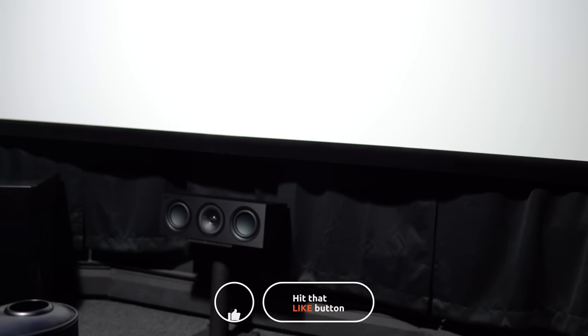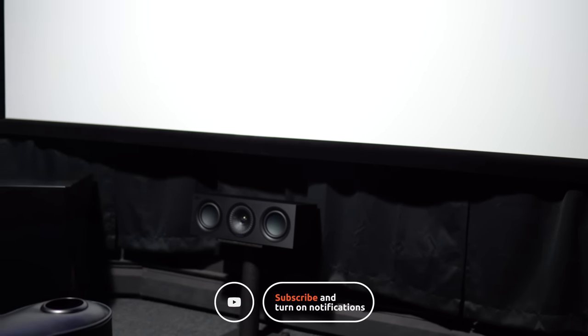So tell us your thoughts on the KEF Q series of speakers. Have you heard them and how do you think they sound? Also, what speakers are in your system? Leave a comment and let us know. As always guys, thanks for watching. If you found this video useful, then give it a like, and if you're not a subscriber, tap the subscribe button. We'll see you guys again in the next one.